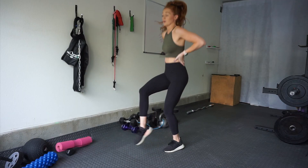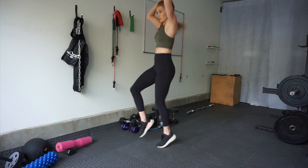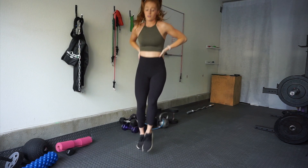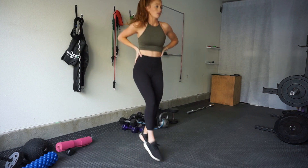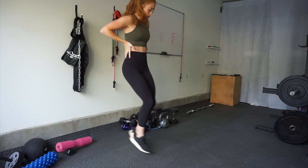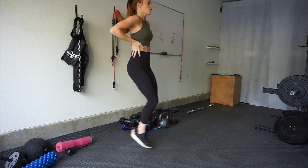Moving into toe taps — I normally tap my feet on something like a medicine ball, but since this is a no-equipment workout we're doing it with nothing. Keep a good rhythm here; this is going to spike your heart rate, so go as quickly as you can.